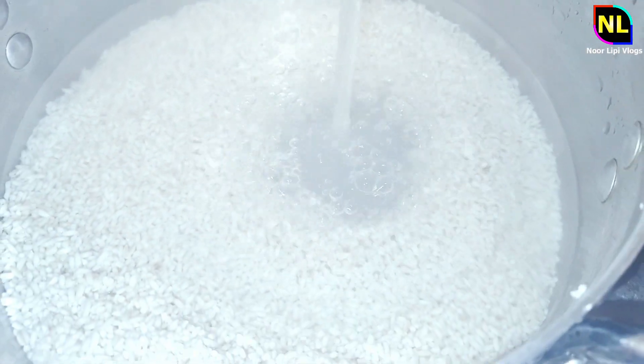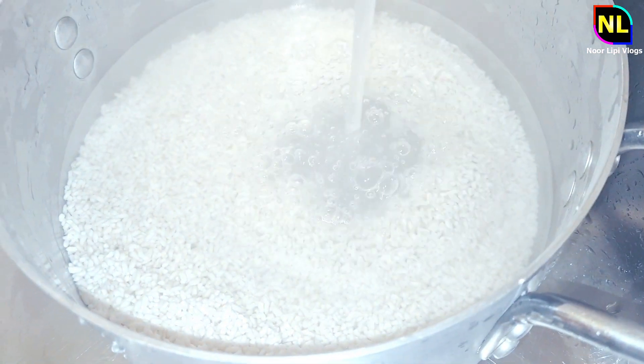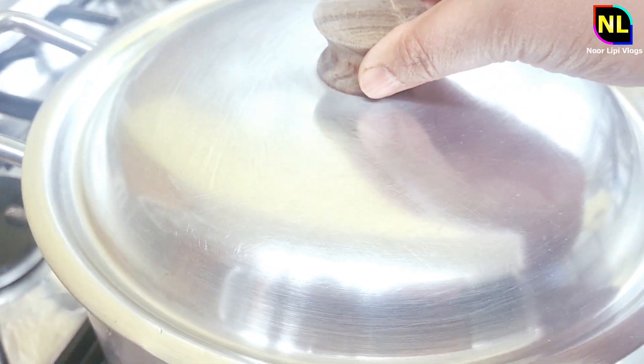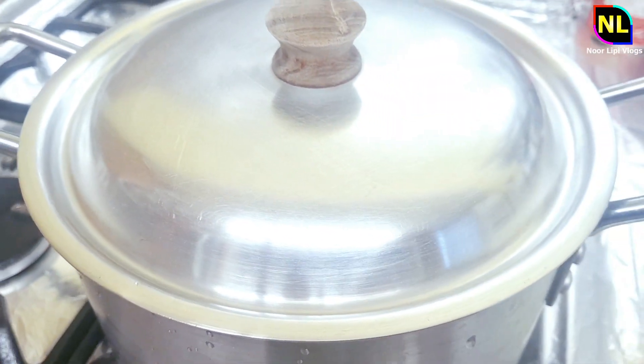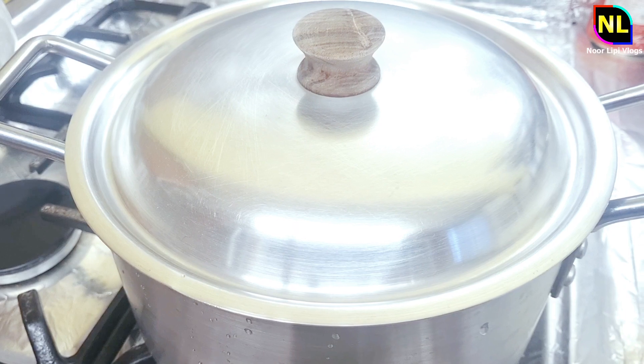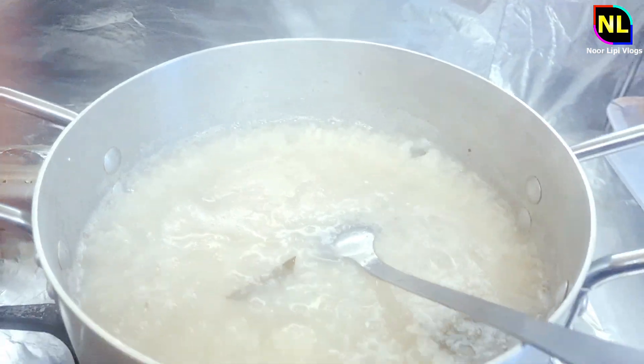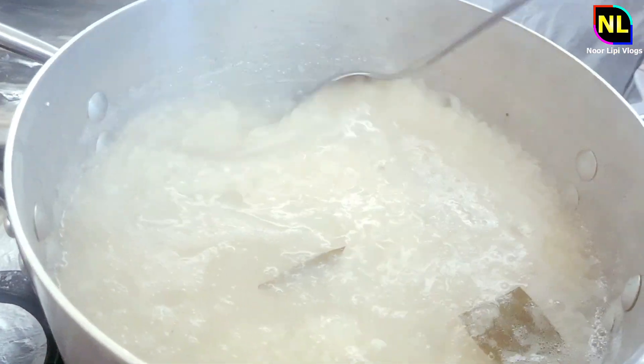We are cooking for the first time. We will cook for the first time on full heat. If you have it on full heat, you can cook it on full heat.